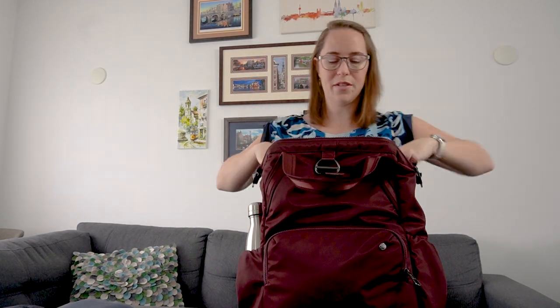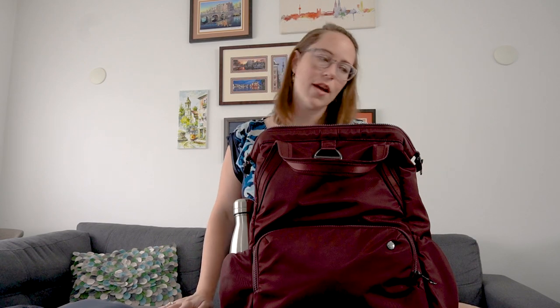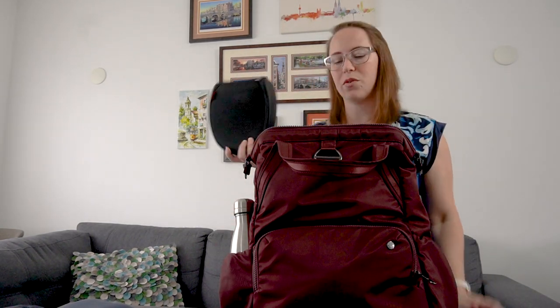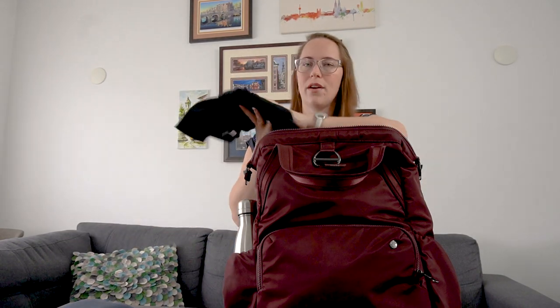We only have a couple more things. On longer flights I take my noise-canceling Sony headphones - they're just so big, that's why I don't take them on shorter flights. This should fit in okay; sometimes it fits perfectly the first time, sometimes it doesn't, so fingers crossed. And then a sweater - just a lighter one. Sometimes I'll wear it on the plane, which is probably the better idea, but if not I just put it on top and close the bag.